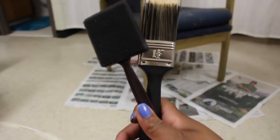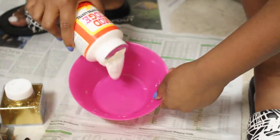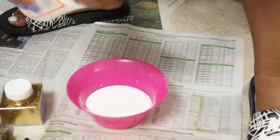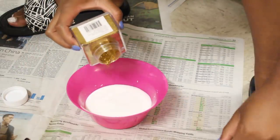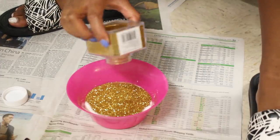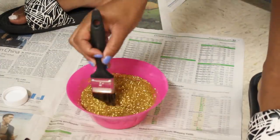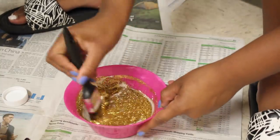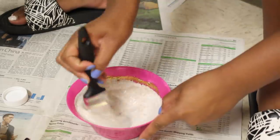Once your chair is all dry, grab your glossy Mod Podge and a brush of your choice. Pour about one third of the container of Mod Podge into a bowl, then add one entire container of glitter — just one is enough for two coats. Mix that up, make sure there are no chunks, and you're ready to paint the chair.